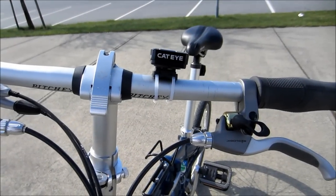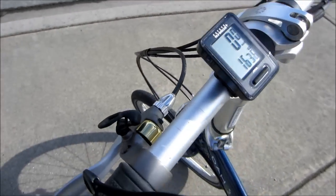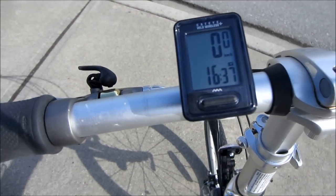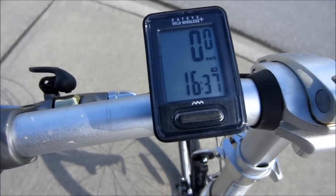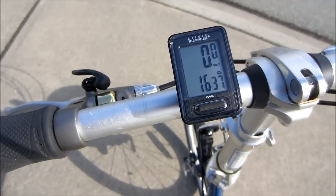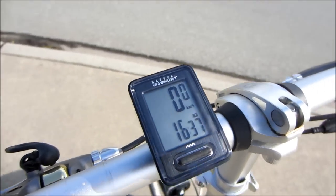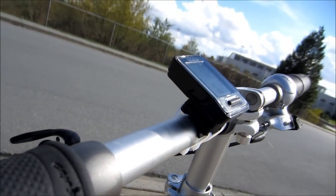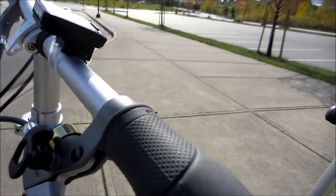Hey, what's up YouTube? Today I'll be showing you the Cateye Velo Wireless Speedometer. So that's what it looks like. I got it set up on my Dayon P24.